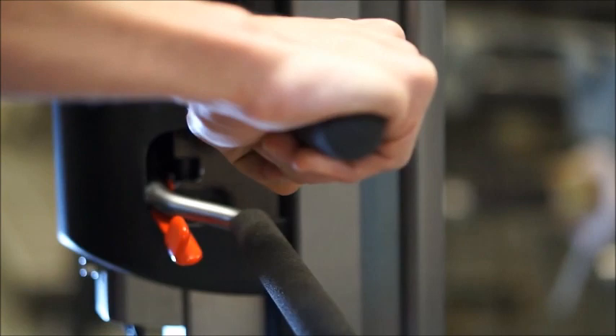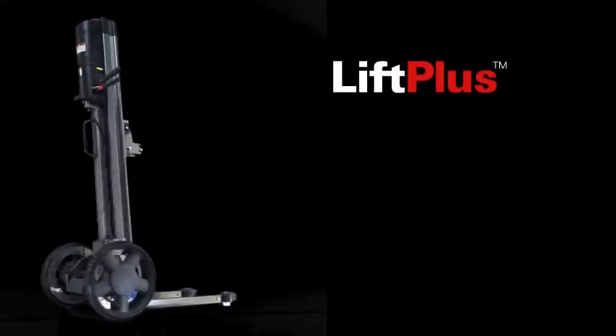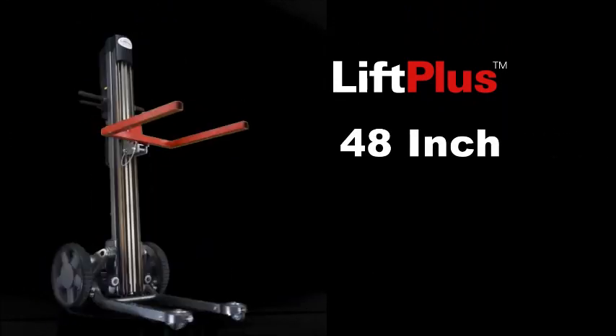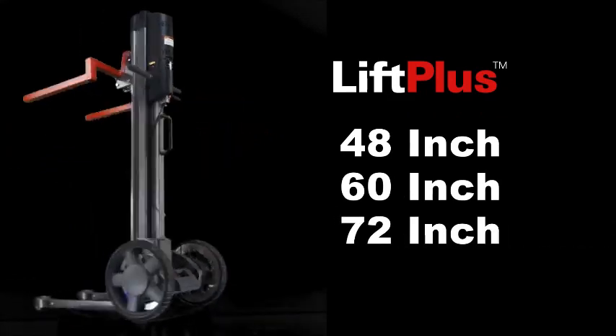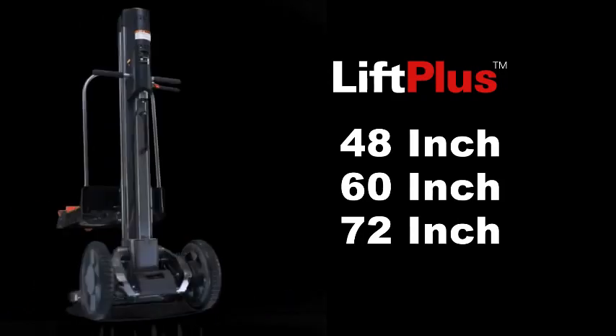The dual rear brakes are controlled by hand, allowing you to come to a smooth, feathered stop. A parking brake holds the unit safely in place while loading and unloading product. We have three base units available depending on your height requirement: the Lift Plus 48, the Lift Plus 60, and the Lift Plus 72. Each unit raises within the height of the unit and does not extend past that model's dimension.